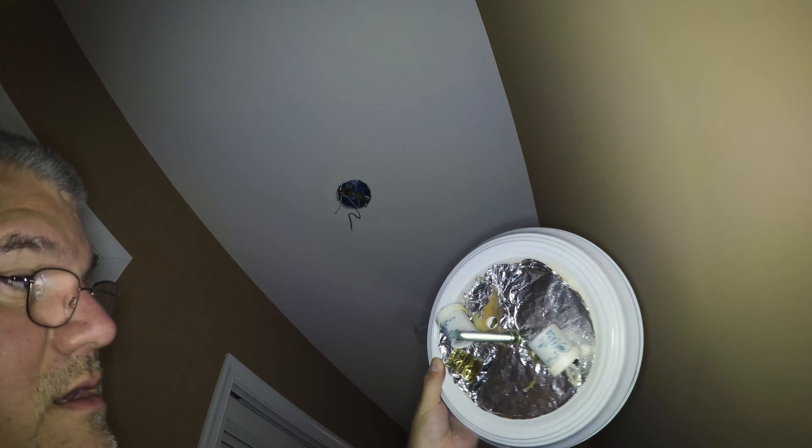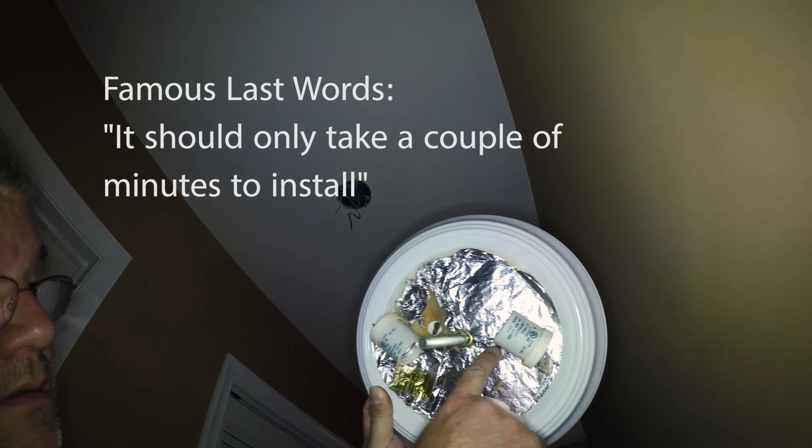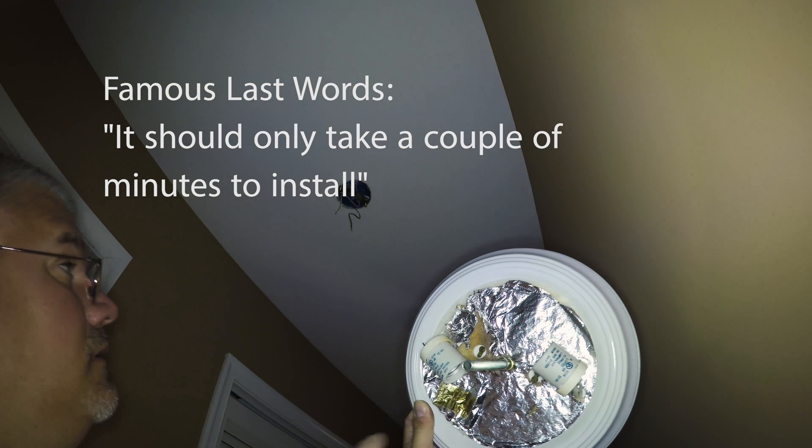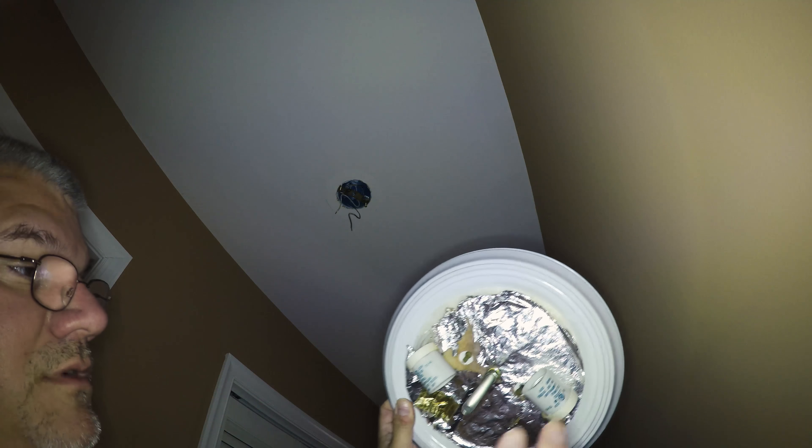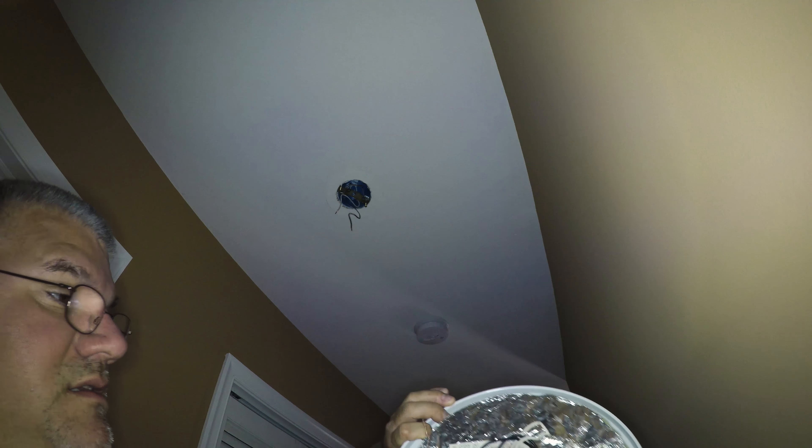It's very similar, so this should only take me a couple of minutes to install. These are the screw holes and the screws are already mounted in the mount above. We'll just place it up there, turn it, and then tighten the screws. First we have to connect the wiring - we're going to connect the black to the black and the white to the white. This does come with a ground wire so I'll have to make sure to connect that too.